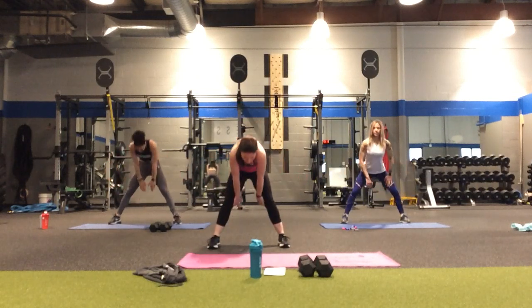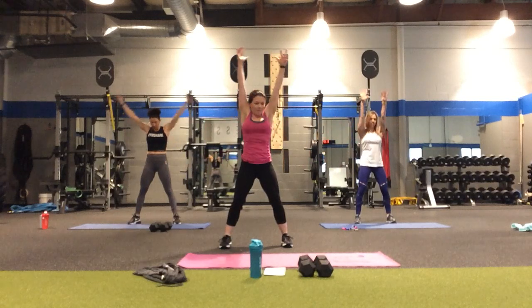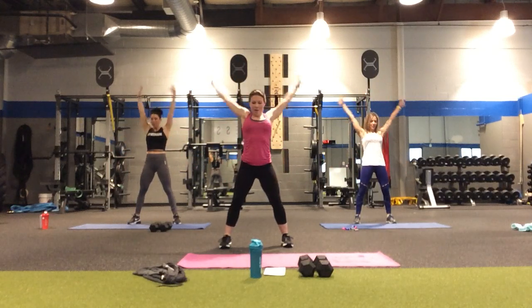Rounding up, rolling the shoulders. Let's just do some arm circles for those of us holding the weights — it's going to feel a little bit better than not doing it. Back — four, three, two, and one.